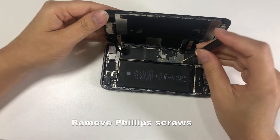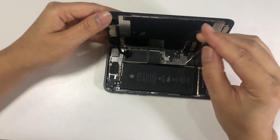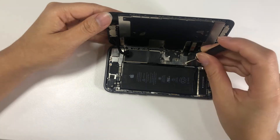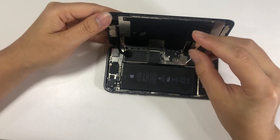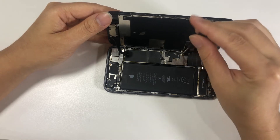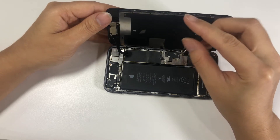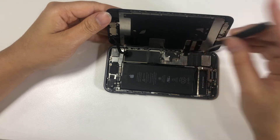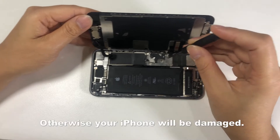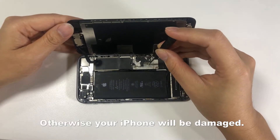Remove the Phillips screws. Place screws in an orderly manner to avoid mix-up, otherwise your iPhone will be damaged.